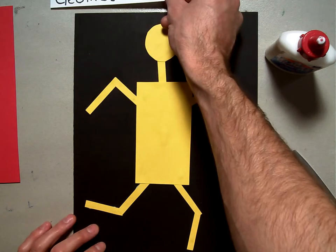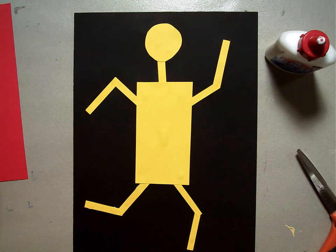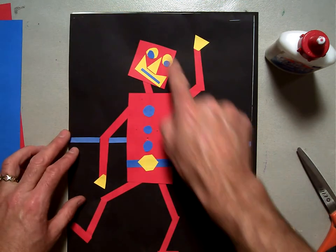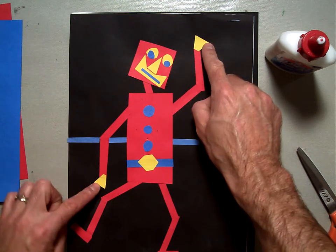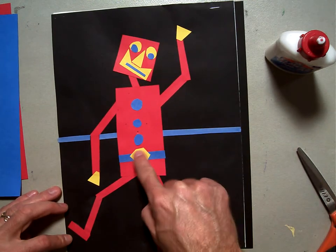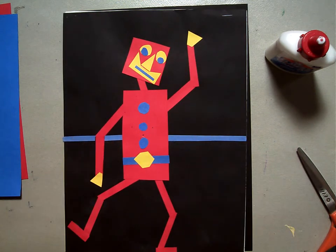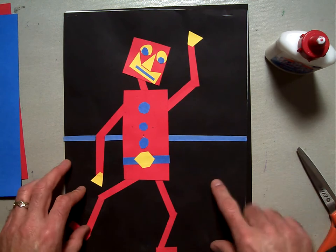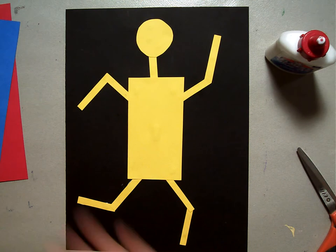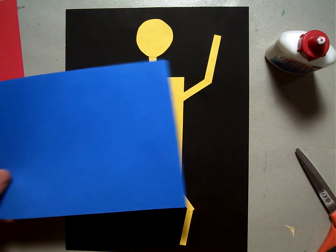I'm going to set this aside and we're going to start with some basic shapes. If you notice in this one, we've got his face done, we've got hands, feet, some buttons, a belt with a little buckle on it, and then we've got a line in the background for showing where the ground is and where the sky is. Everyone's going to be doing something a little bit different and that's what we want, but we're going to have those basic parts of our robot.